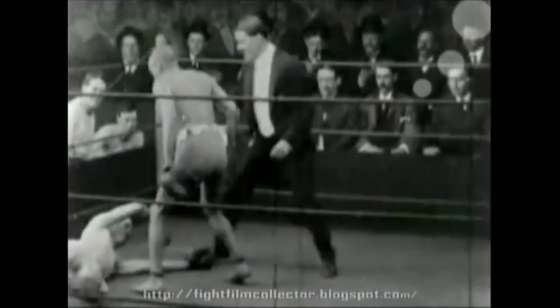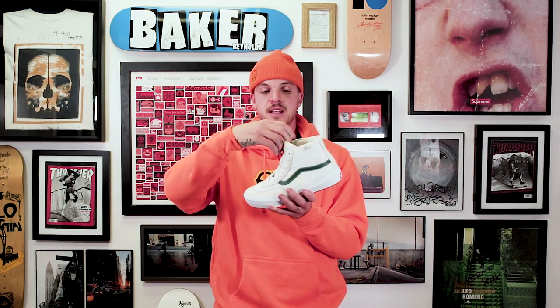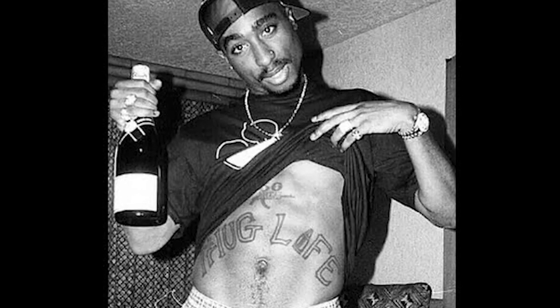First we're going to talk about the look, then we'll get into the tech. At first look, it kind of looks like a boxing shoe. It's got a deconstructed top so it's super mushy but really comfortable on top, which is kind of sick for the silhouette and the way it looks. The tongue kind of sucks right up in there, or if you're a G you could rock the tongue forward.